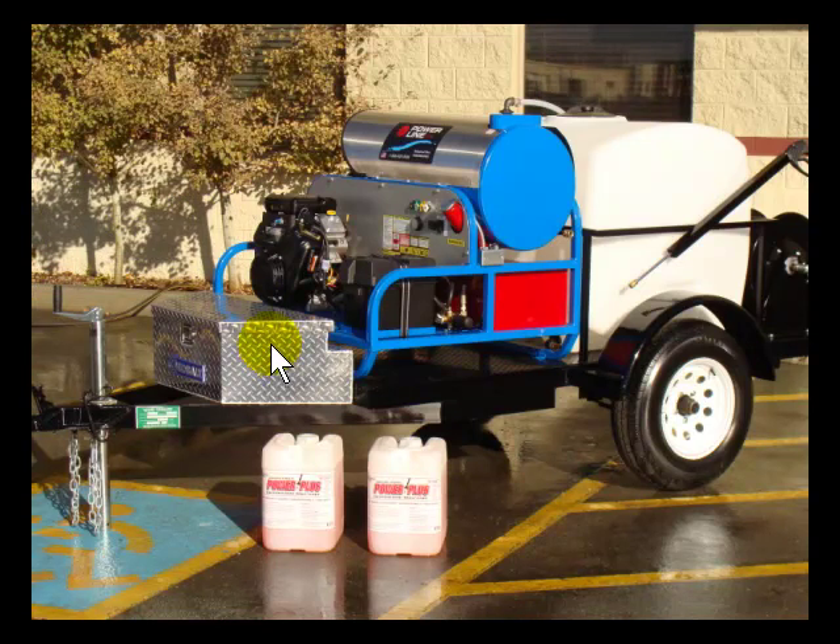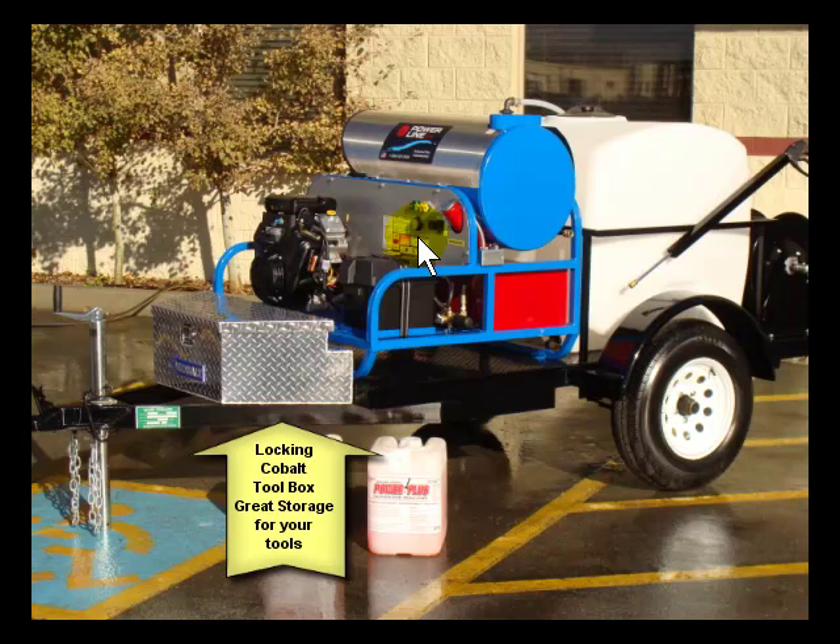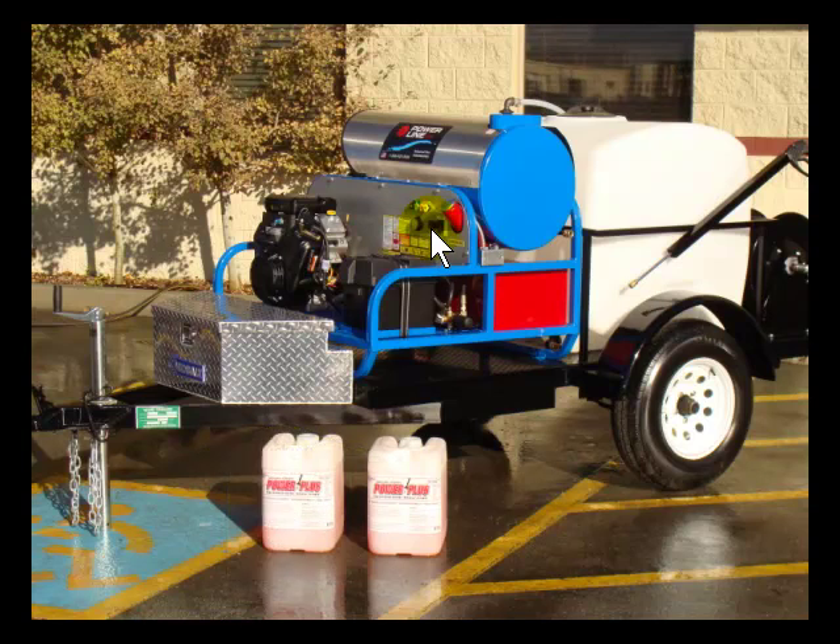A couple features on this rig: you have a thermostat controlled burner, which is good to have if you want to adjust the heat. There's a rocker switch and a digital hour timer so you can keep track of oil changes. This red part here goes down to the 12 gallon gas tank, and on the other side I'll show you the diesel tank.